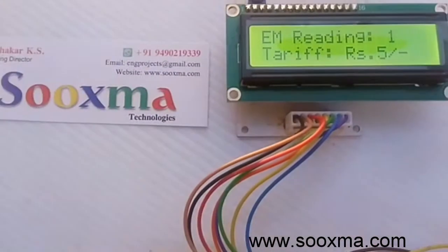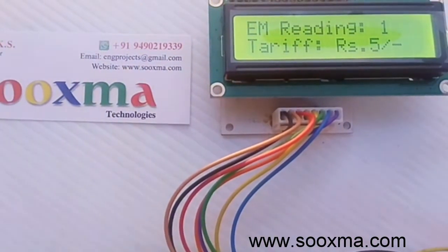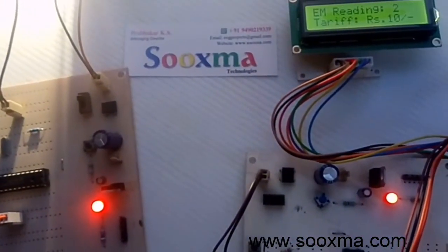Now it will start from one at the rate of five rupees per unit. If the reading is two, then the tariff should be ten rupees. Let me demonstrate one more thing.